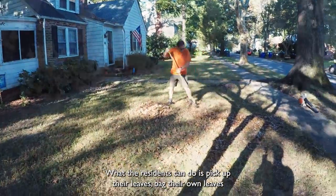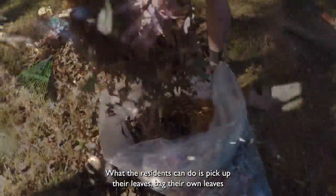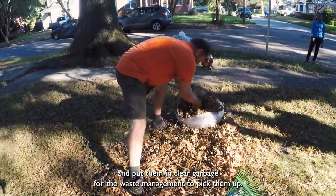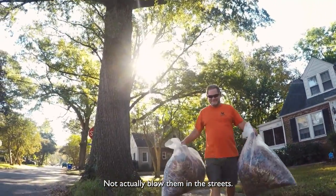What the residents can do is pick up their leaves, bag their own leaves, and put them in clear garbage bags so waste management can pick them up — not actually blow them into the streets.